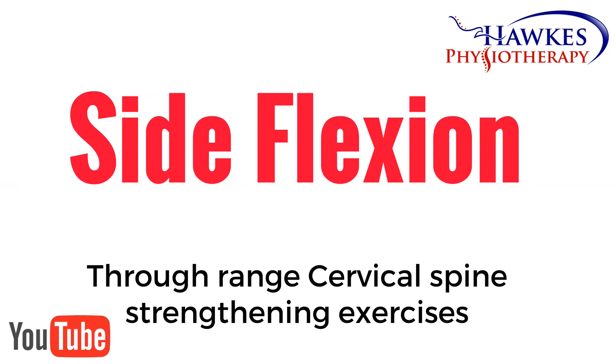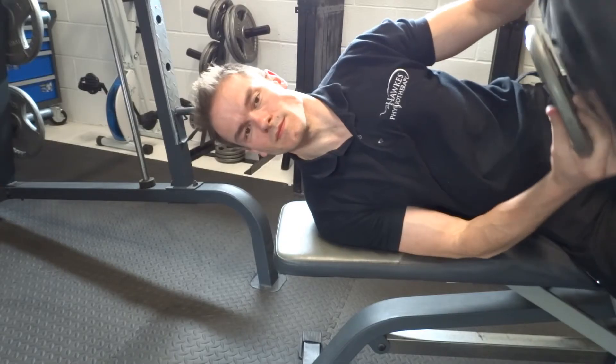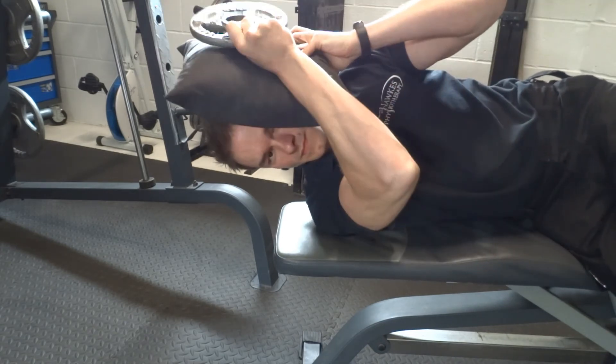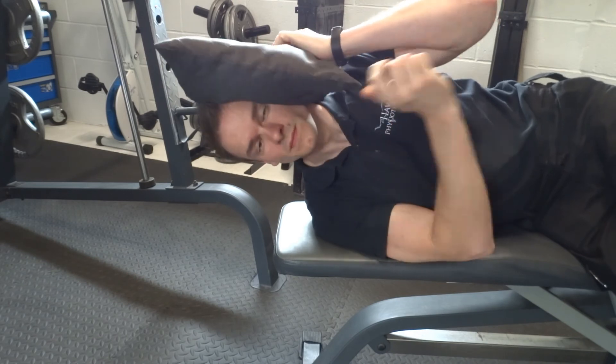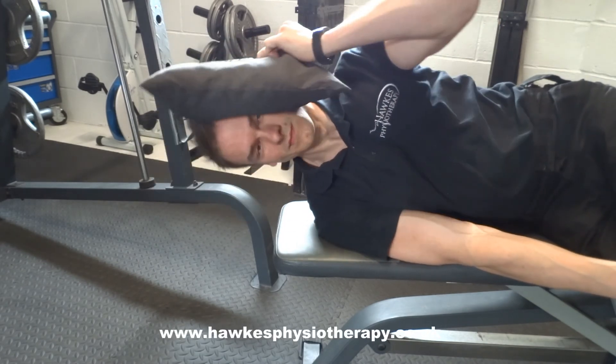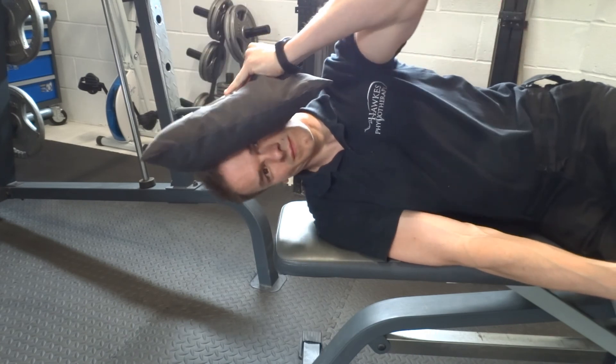For side flexion, with good neck posture, lie on your side on the floor. Hold a weight plate onto the side of your head with a towel or cushion in between for comfort. Next, slightly tuck your chin in and slowly lower your head down towards the floor and slowly back up. Repeat for the other side.